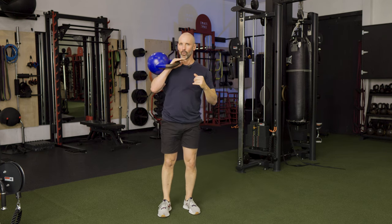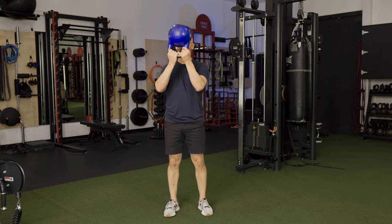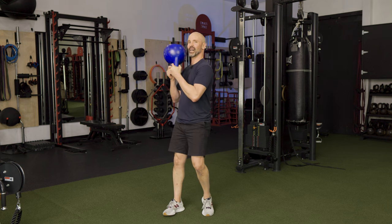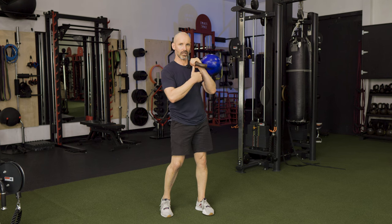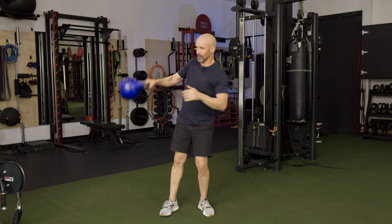Then we're going to do a good old whoop-de-woo. What is a whoop-de-woo? I'm going to cast the kettlebell away from me, let that natural pendulum swing happen, let it loop around, and change hands right in front of my face with the bottoms up. Once I change hands, I let that momentum scoop back around and come back into that clean rack position on the other side. Cast, loop, bring it back around.